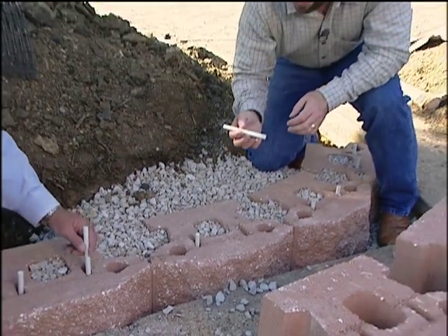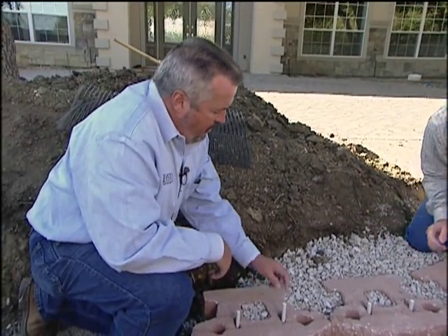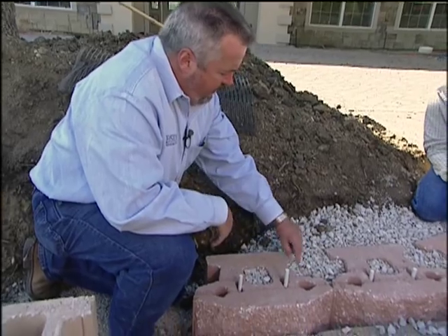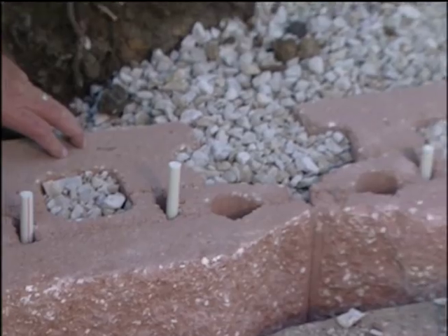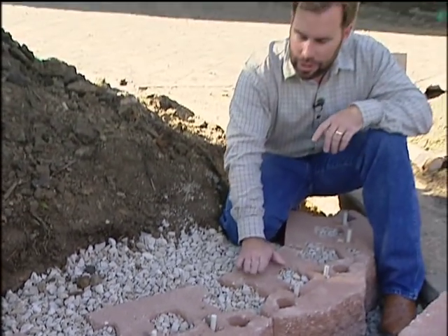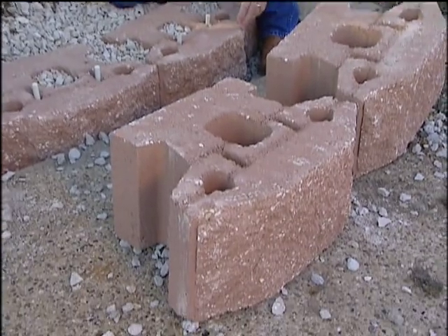These pins are different — they don't have a head on them. On the other block, the capped pins fit in a wider track, but this system is more precise. Those other blocks were different shapes, so you need a little give and take. These blocks are 12 inches thick.